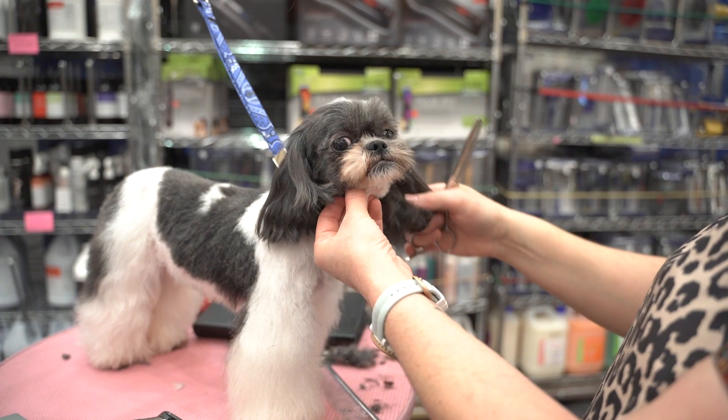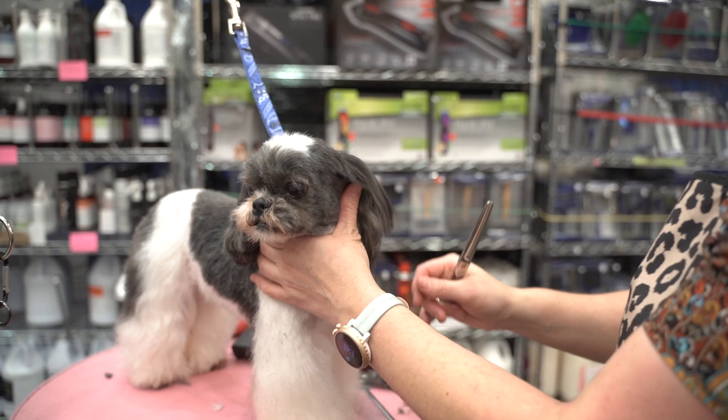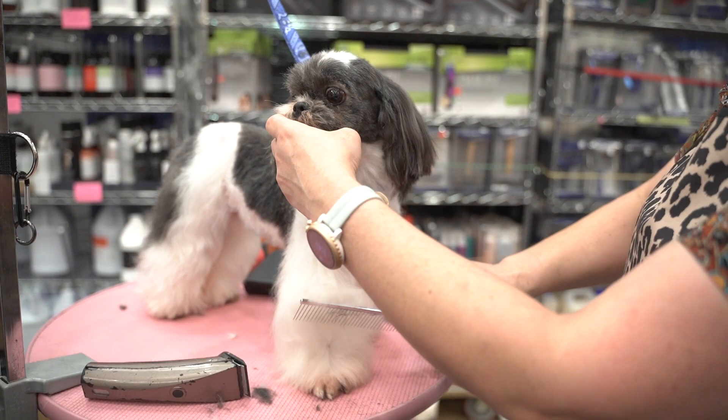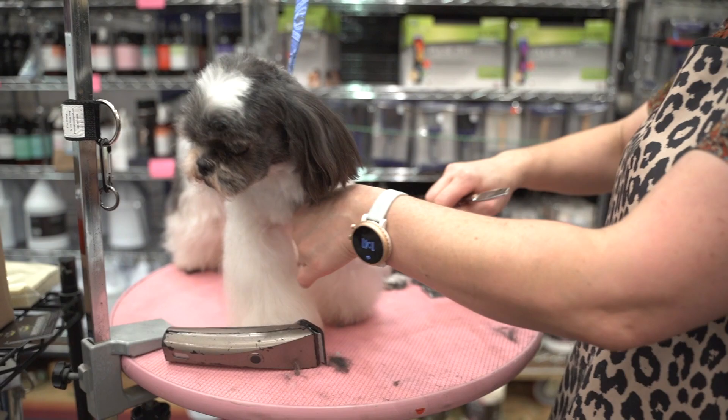That's a pretty cute face. Normally I would curl these ears or give them some kind of little flare — maybe tassel ears. Any of those things are really cute options. And then just to trim off the feet. Normally she gets clean feet, so we can pretend we did that already because they're still pretty short. And then we're going to bevel these legs. The nice thing about beveling feet is that it gives you that flared leg without the bottom of the legs getting so dirty and gross.